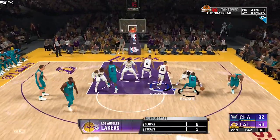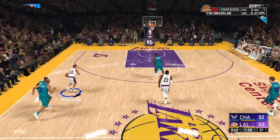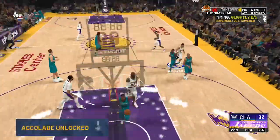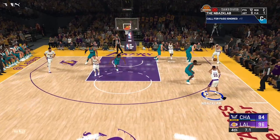Turning off the shot meter doesn't change the shot speed or the green window — just the chance of the shot going in when timed well. That's the key, because in Mike Wang's tweet he said they would penalize you if you didn't time it right, so you really have to know your jumper and be comfortable with it.